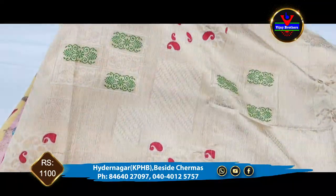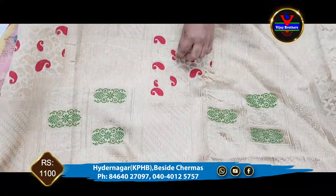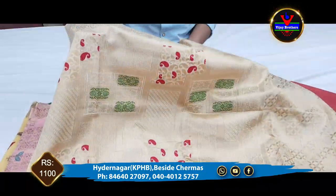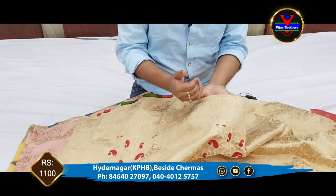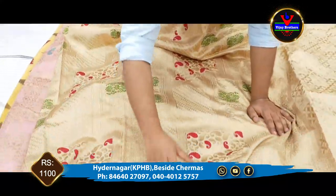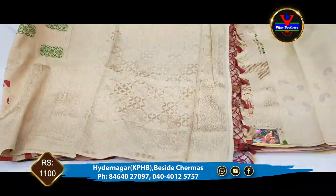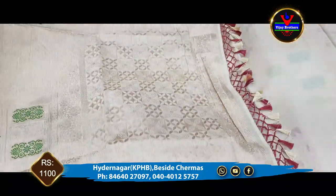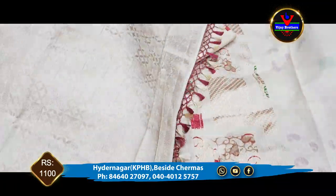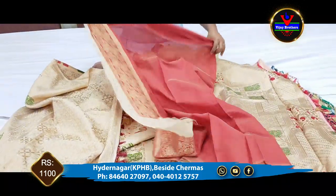If you observe the middle part, we have a box design with a mango design inside the box. We will continue with the saree — we have a pine border with a 3 inches border. And this is a pallu. We will also adjust the tangles.